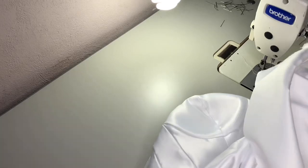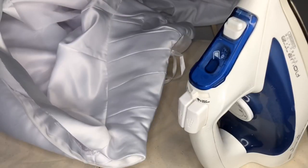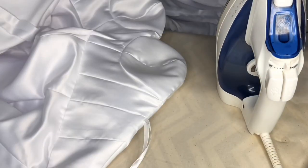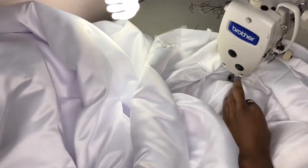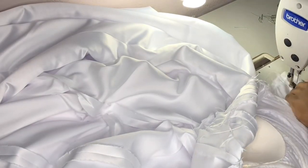I went ahead and put our lining layer on top and we stitched those three layers together. Then I flipped our lining layer inside and that is how we got to this point. Just to secure that lining in place, I'm putting a nice stay stitch to secure it where it's supposed to be.